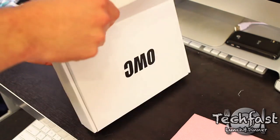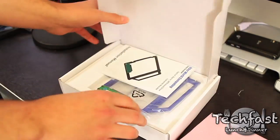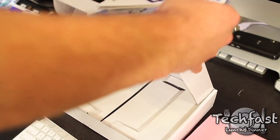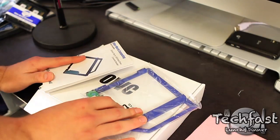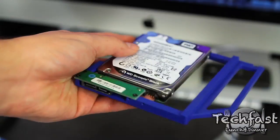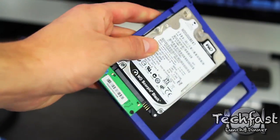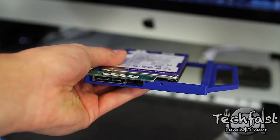Last but not least from OWC is the Data Doubler. It has instructions. This will allow me to remove the optical drive on the MacBook Pro — this is going to insert there, and I can put a 2.5-inch hard drive into that slot. So I'll have two dual drives on my MacBook Pro.